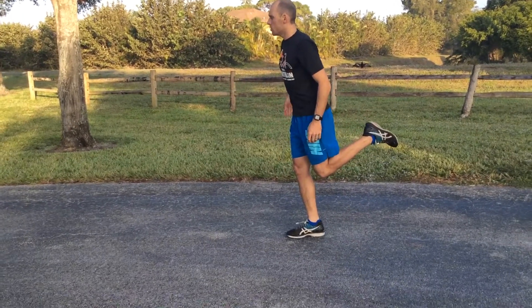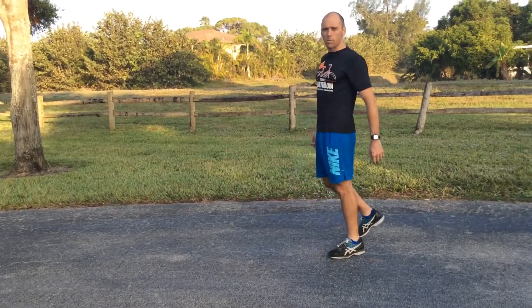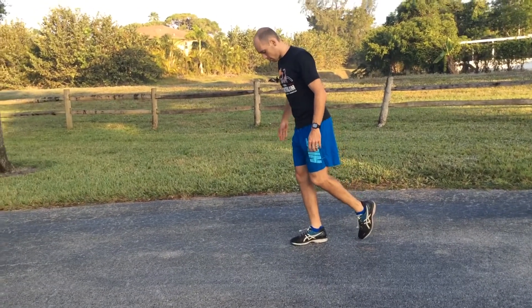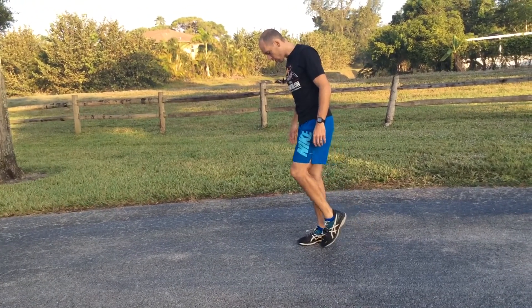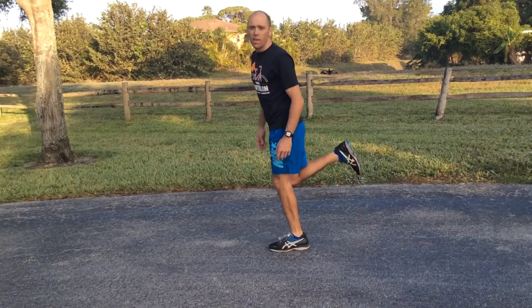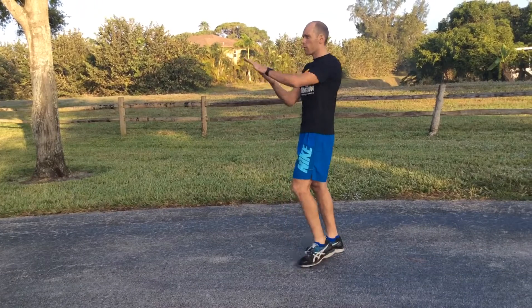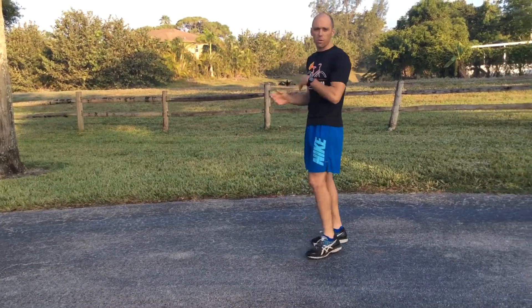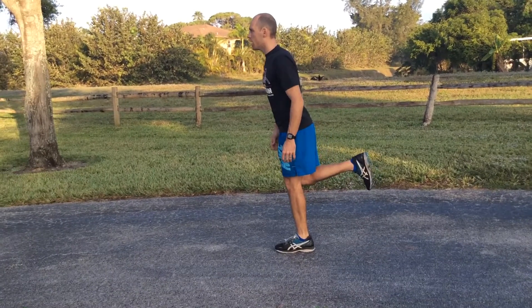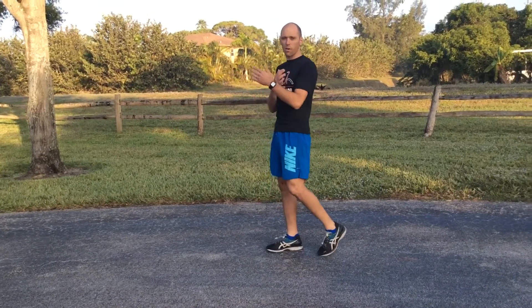Here is too much. The other problem some people have when they get tired is they actually follow through too little — right here — and they're almost dragging their foot on the ground for the next step. So they're not getting that full hamstring and glute extension that's going to cause a powerful and efficient energy-conserving transfer of power forward through the run.